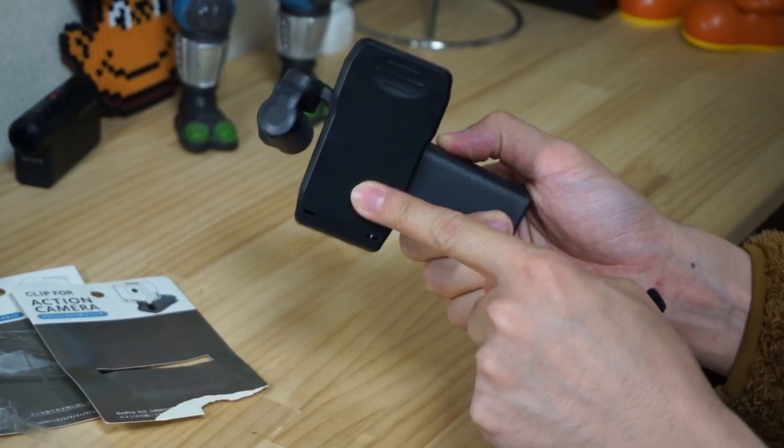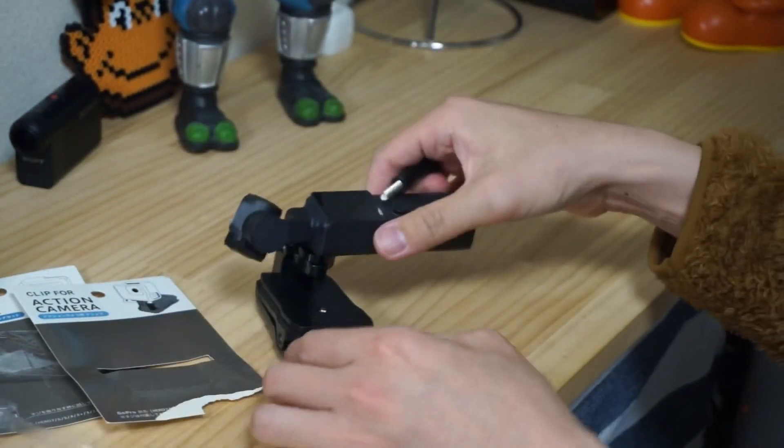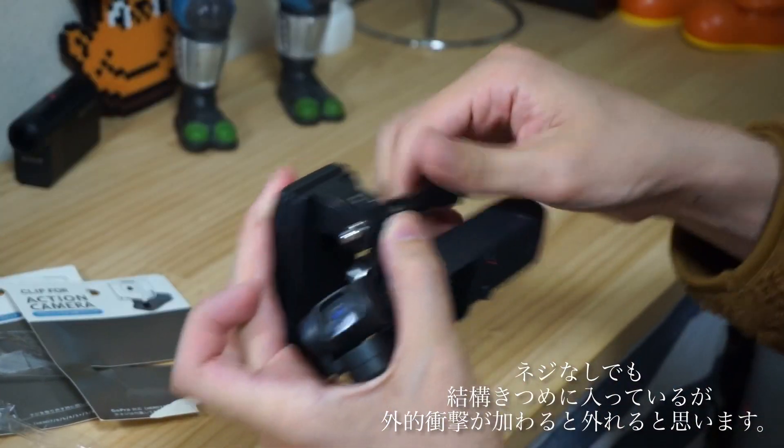This is actually one I got from a dollar shop which is called Xeria. The screw will slip, but this is the one that I'm gonna use.